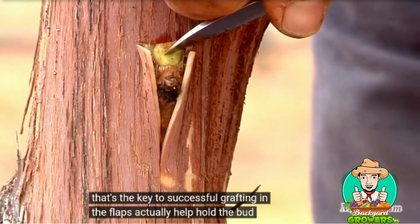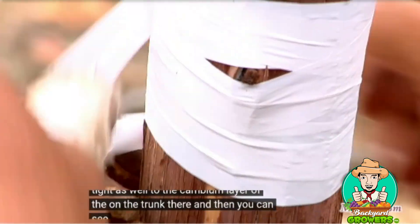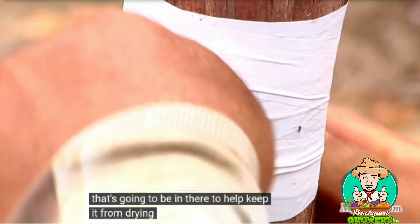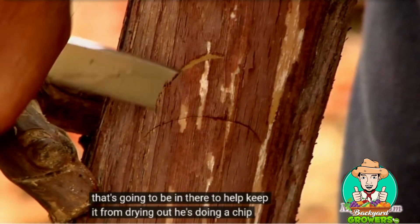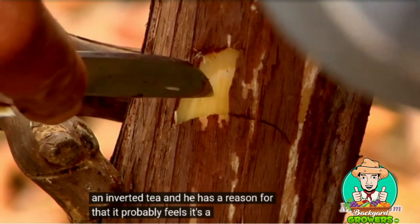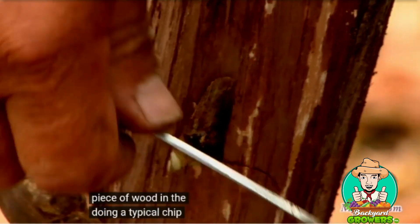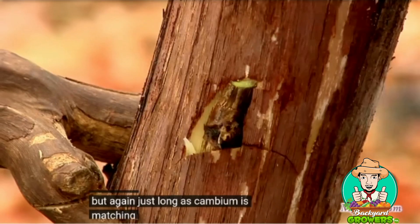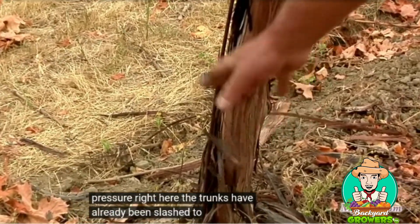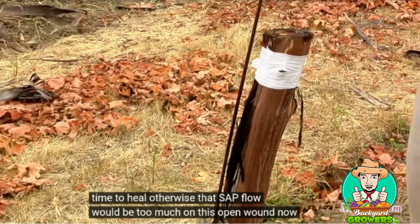The flaps actually help hold the bud tight against the cambium layer of the trunk. When he wraps, he's wrapping very tightly to minimize all the air in there and help keep it from drying out. He's doing a chip bud on this one versus a T or an inverted T — he probably feels it gives a better chance of take. He removed a little piece of wood, doing a typical chip like you would on rootstock, but again, as long as cambium is matching cambium, that's the key. They've already relieved the hydraulic pressure here — the trunks have already been slashed to help keep the sap flow coming up and let it have time to heal; otherwise that sap flow would be too much on this open wound and push that bud out.